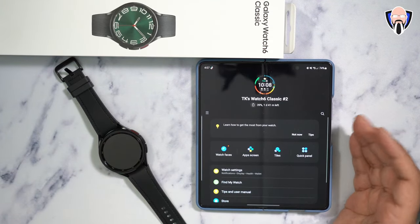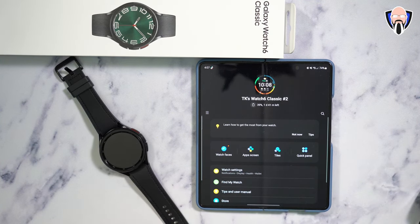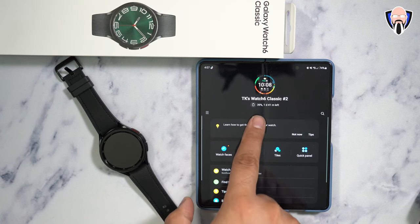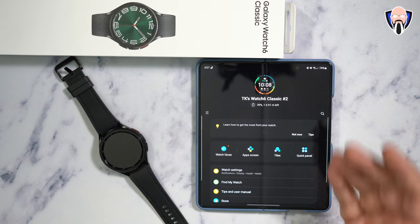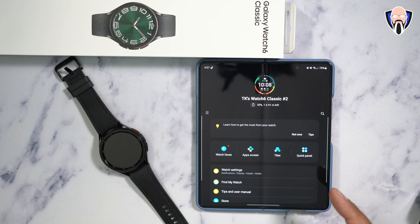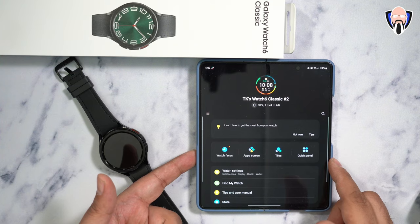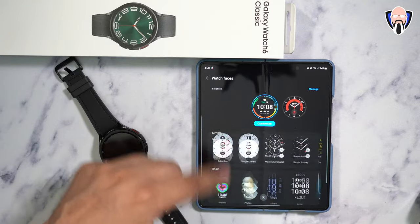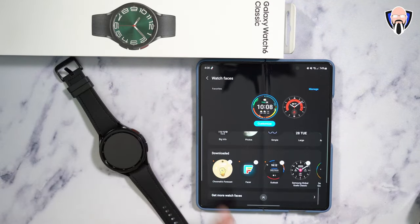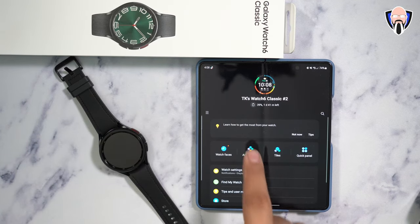As far as the application, it's pretty much the standard application we've used in the past. You have access to the information on the phone exactly as it shows up on the watch. You can see the battery percentage and how many days of time are left — at about 39% it should last about a day and 41 minutes. There's a watch faces section where you're able to customize and pick from preloaded ones or download additional ones. It also supports Facer if you'd like to customize using their application.